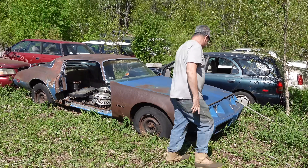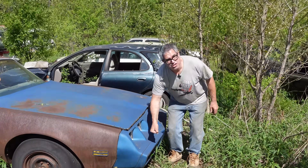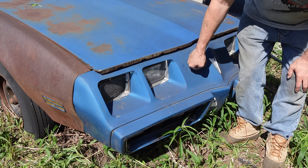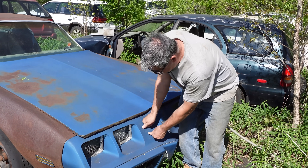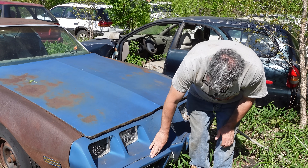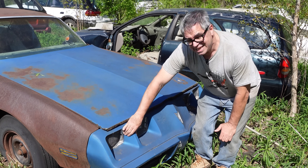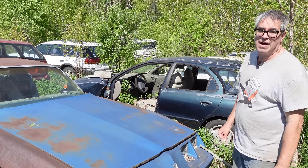This one has the '79 through '81 nose, face, if you will. Back in 1973-74, when Pontiac came out with the Grand Am, they had that beak made of the same kind of soft, rubbery compound. This is meant to deform and restore itself back to its original form in a five-mile-per-hour impact. Not the prettiest beak on the planet, but this was the nose if you had a '79 through '81 Firebird.